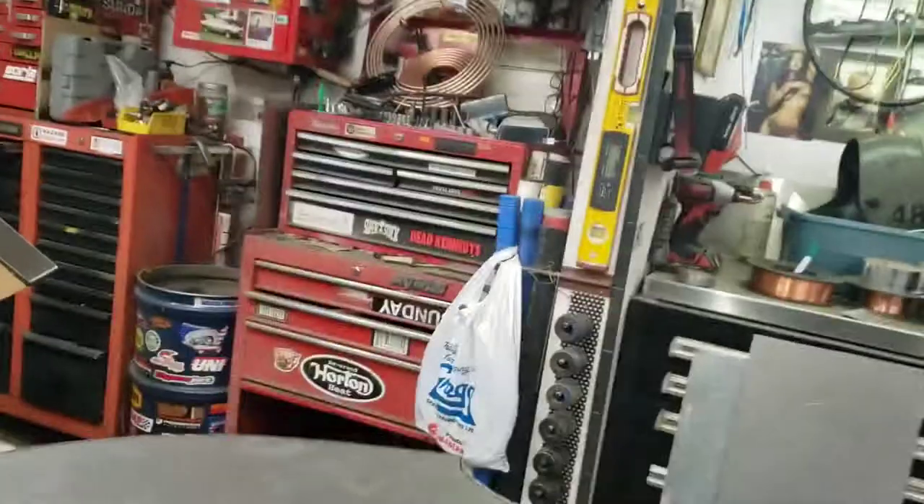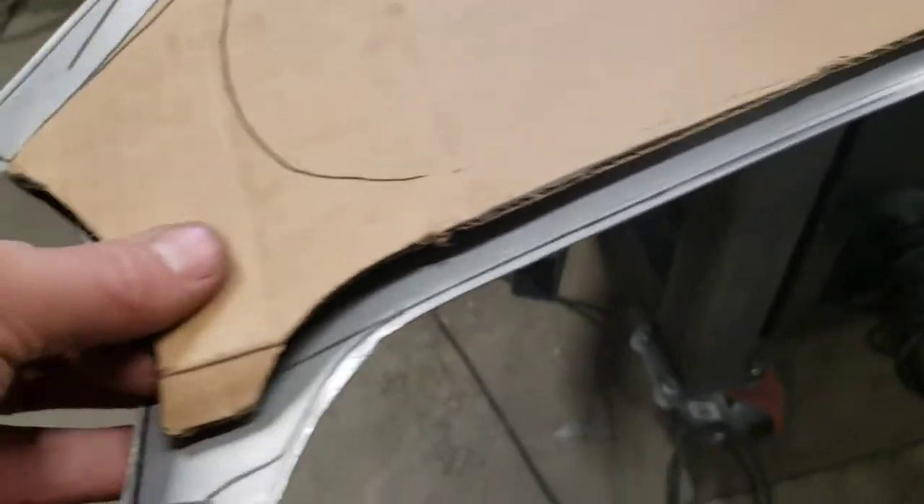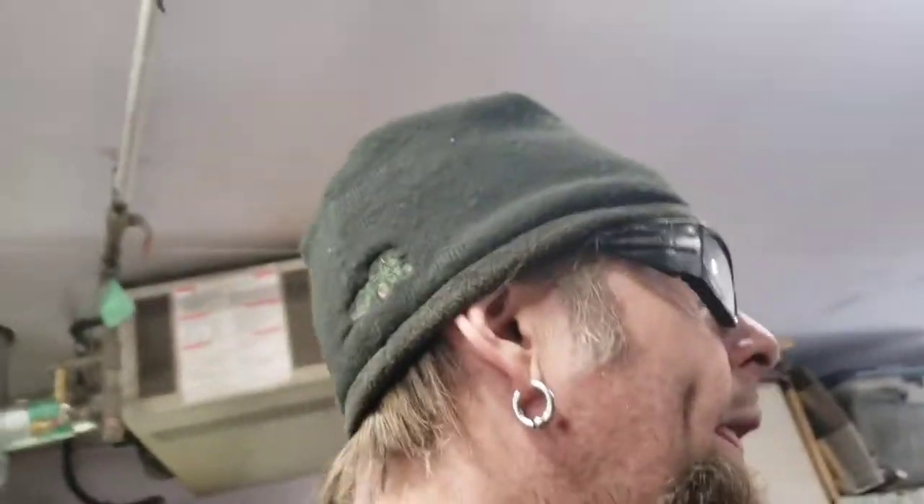I took my 18-gauge cold roll steel, drew a center line on it, laid the template on the center line, and left five-eighths top and bottom all the way around the edge. Then I cut it out with my nibbler — not a perfect cut, but I put the flap disc to it right after.